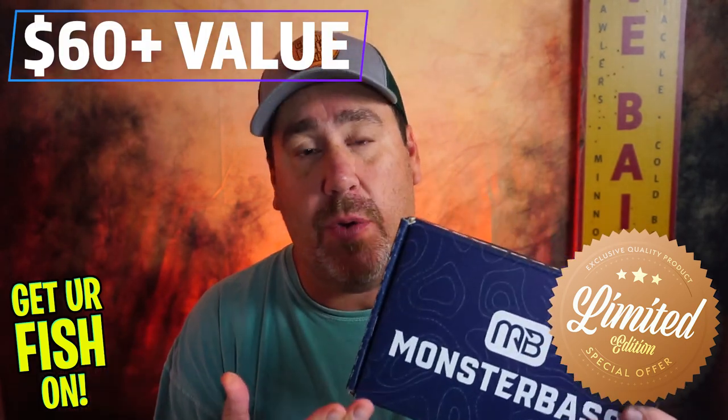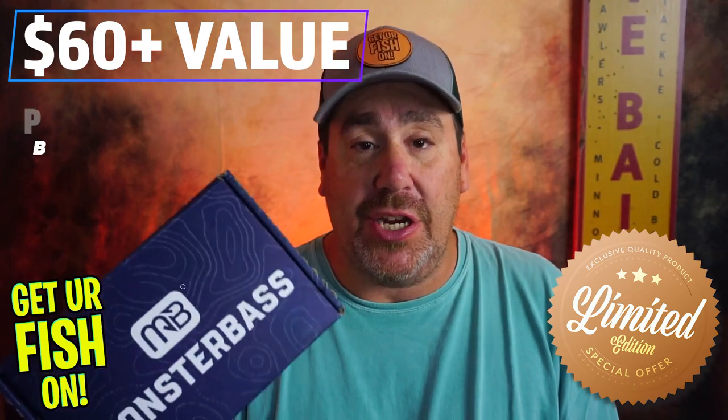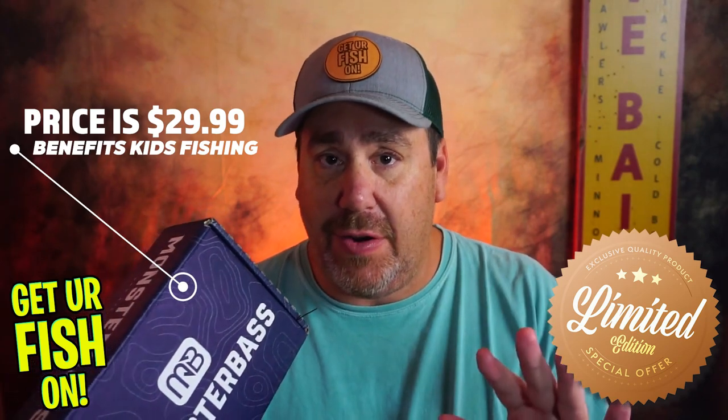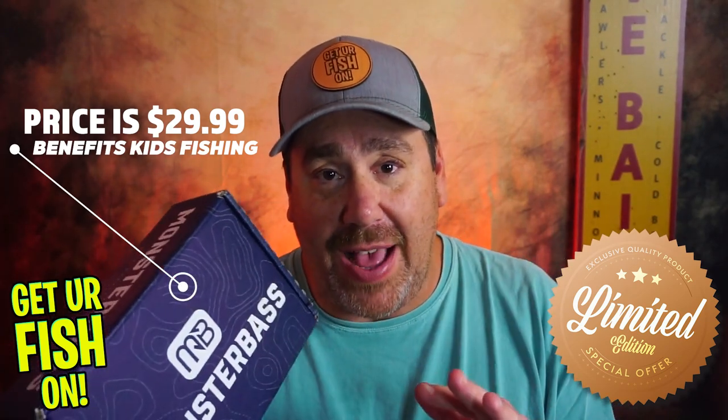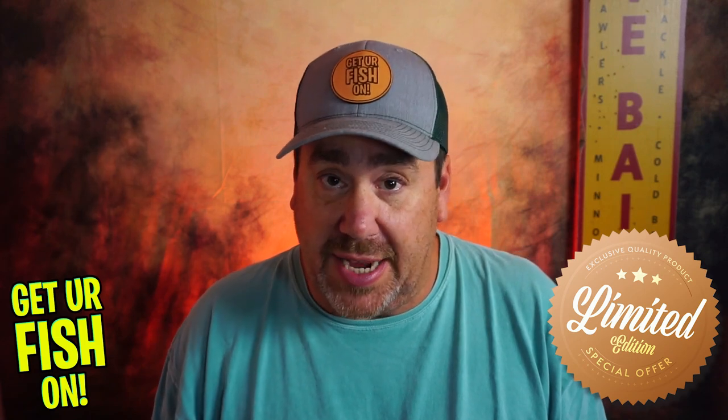That's right. Not only are you going to get a great value with this box — the box if you went to Tackle Warehouse and got all these, it would be about 63 bucks — it's going to cost you $29.99. It's limited edition, there are not very many of them. But $5 of that goes directly to a kids fishing event, and I'm very proud of that. It's really the reason I did this.